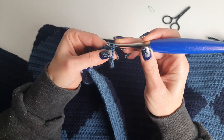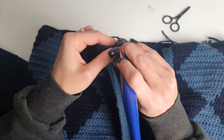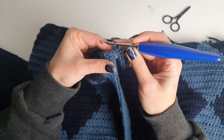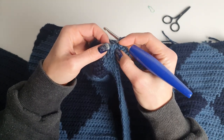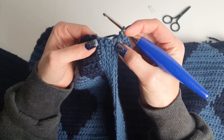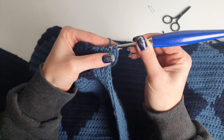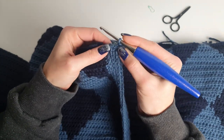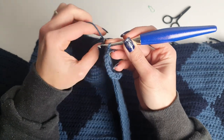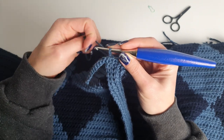Then I will turn and starting with the second stitch do a slip stitch into each stitch. When we get to the bottom of the sweater we will connect this row with the sweater by making two slip stitches into the next two rows from the neckline ribbing. The first slip stitch connects the current row of the ribbing and the next slip stitch is basically the turning chain.